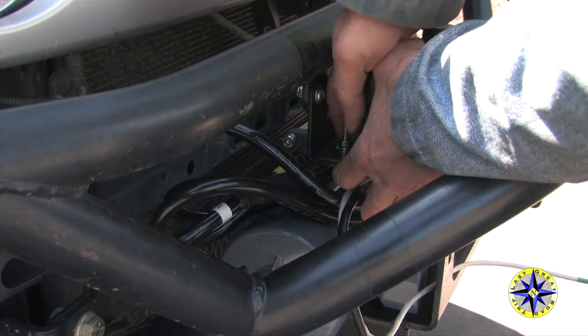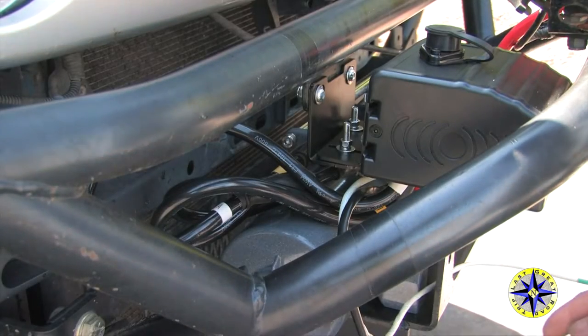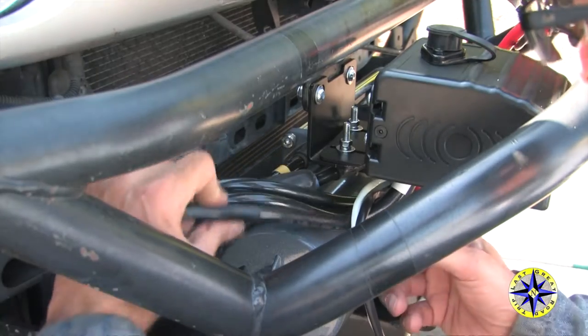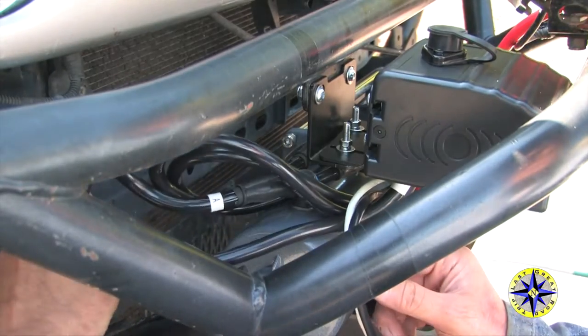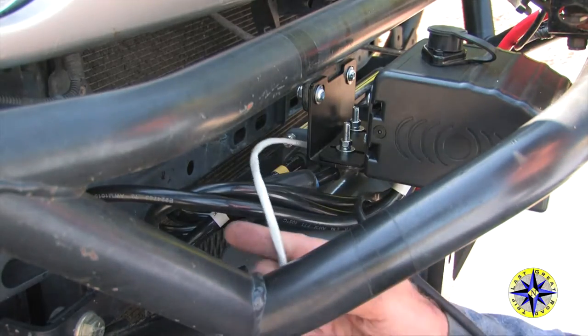At this point, you'll want to make sure that you can tuck all of your wires safely back and around, out of the way, so a rock or a stick doesn't reach up and grab them. You'll also want to come back later and zip tie these all together, making sure they're secure.